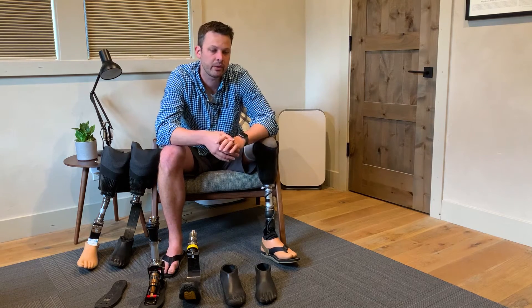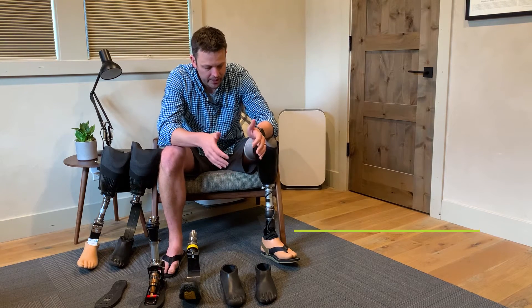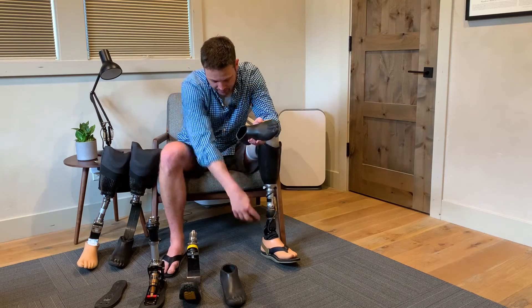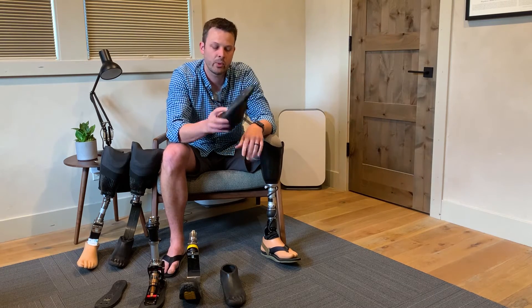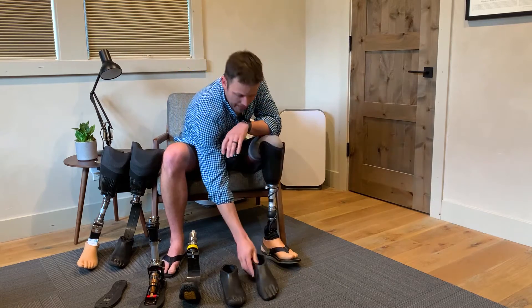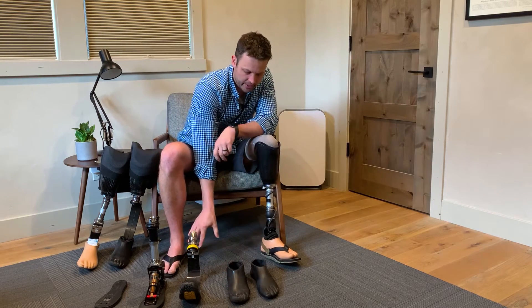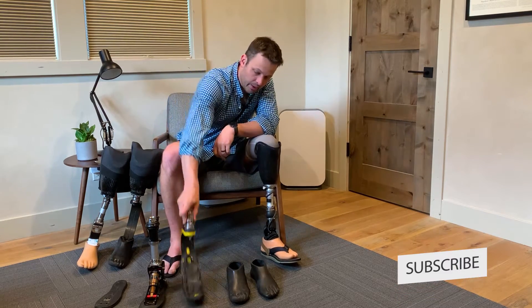I have a new foot I just got earlier this week and I've been loving it. The first thing to cover is foot shells — that's the outside. You need a foot shell to fill out a shoe, otherwise the foot is too small and slides around. On the bottom of all of them there's a size printed — this one's a 29, my new ones are 28s. The 29s were too big and I actually had to shave them down to fit in my shoes.